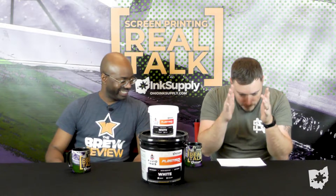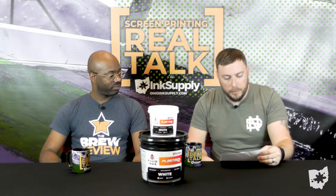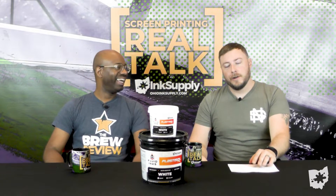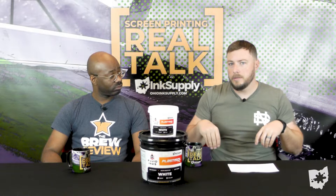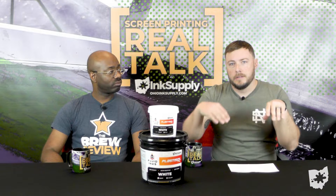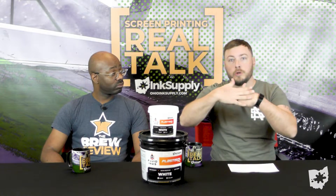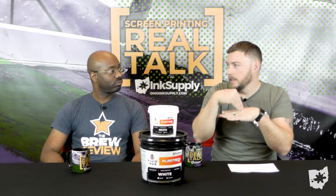Shout out to Leslie — she wanted to know: what is the proper screen printing pressure? It's really about your angle and downforce. Good old adage says that pulling the squeegee is better for your print; pushing the squeegee is better for your arms. You want a good angle anywhere from 30 to 45 degrees — you're cutting the print across the screen, not smooshing it in. You don't want your squeegee blade to lay flat; you want it to cut right on the edge.